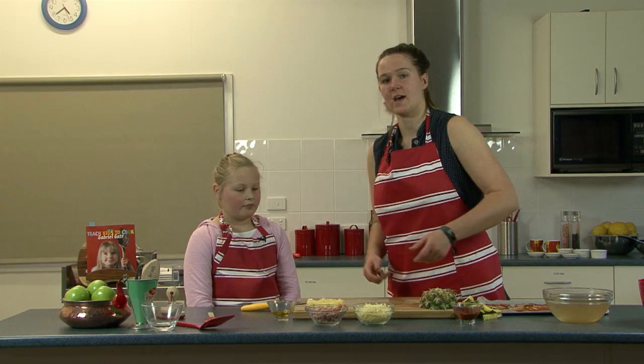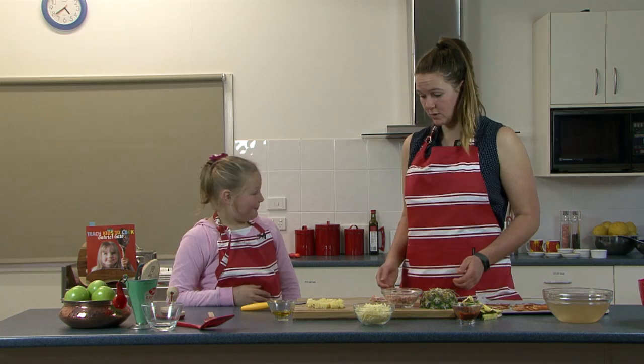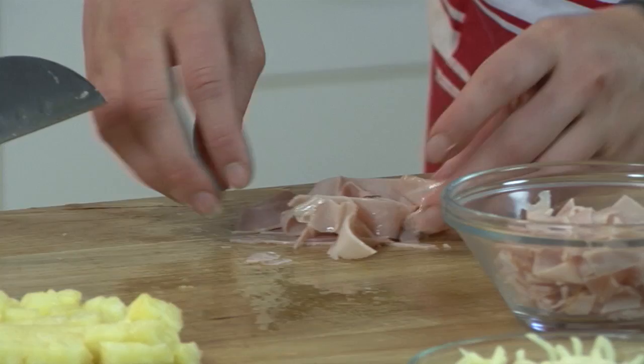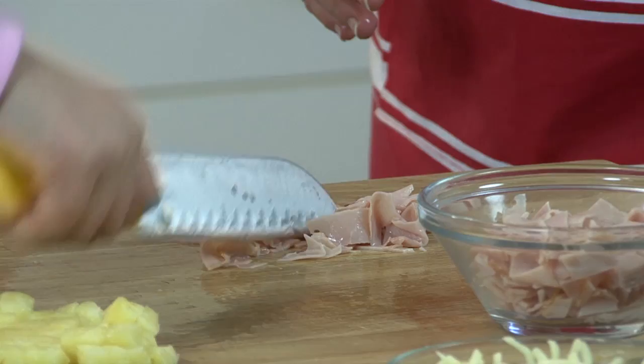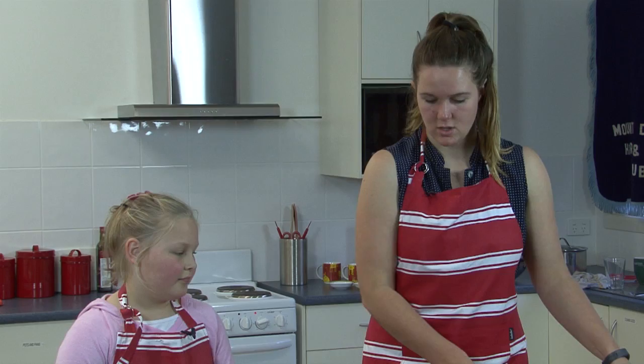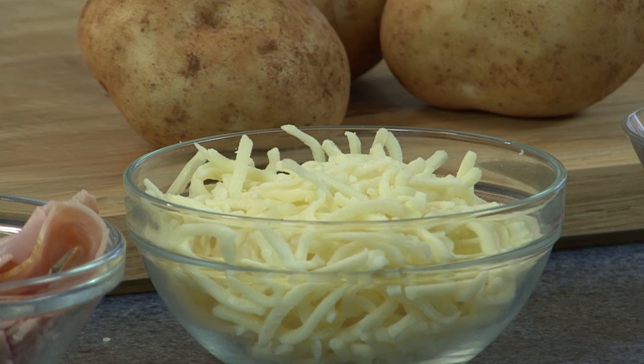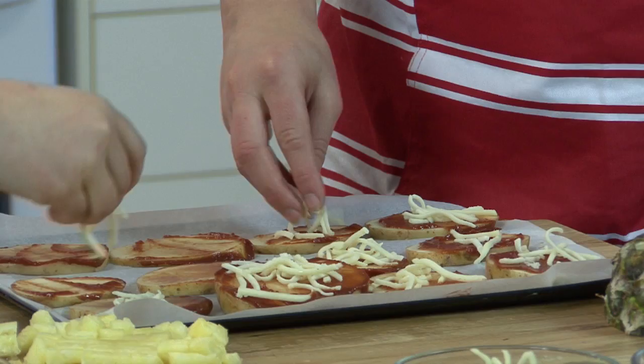Now we've cut a fair bit of ham already, but we're going to cut some more just to show you how to do it. Similar to what we did with the pineapple, we want to go across that way. Do you want to give that a shot? And another one across that way — woohoo! Now we've got lots of little bits of ham. Now we're prepared to put everything on top of our pizza. We'll start off with the cheese and put a little bit of cheese on the bottom of each one, just to make it all stick together nicely.